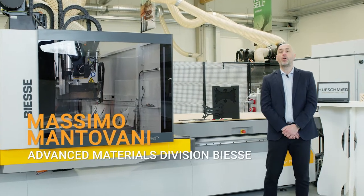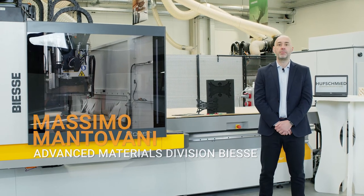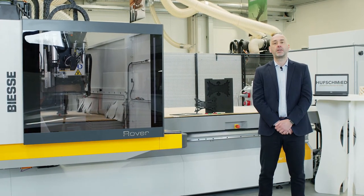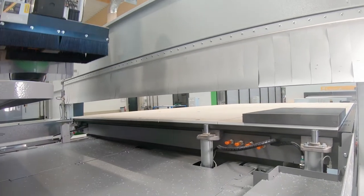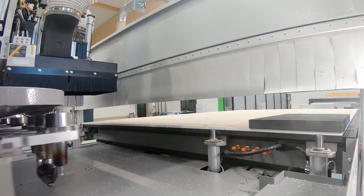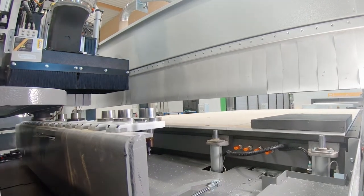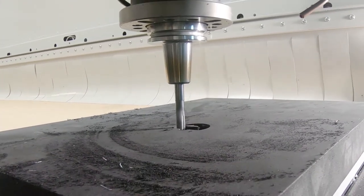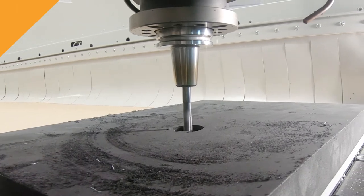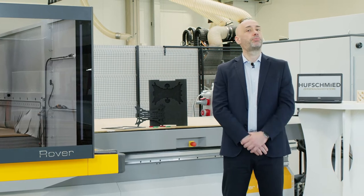Grover is the 3+5-axis flat table CNC machine developed by BBS for advanced materials sheet processing. The advanced materials flat table machine has, as standard, a configuration with important technical features, such as covered linear guides, covered cable holder chain, motion controls, data sets and other features. All these features allow both a long machine life and the highest process quality.